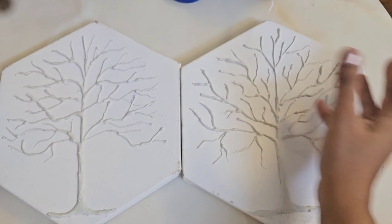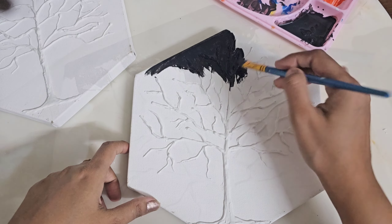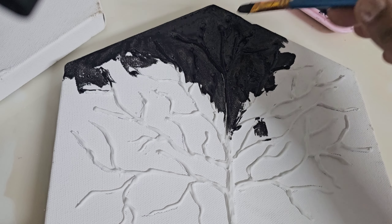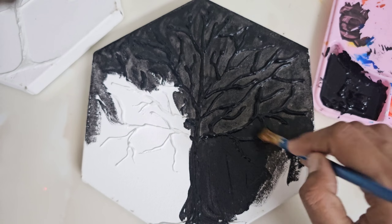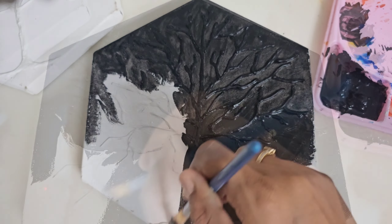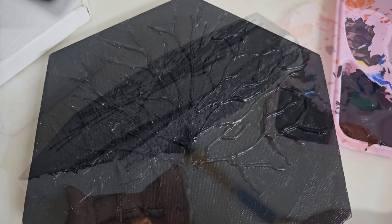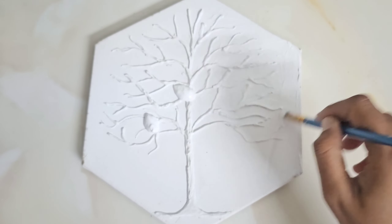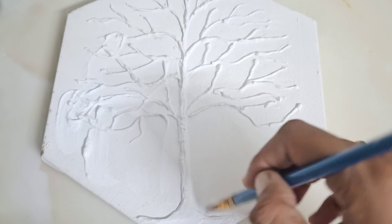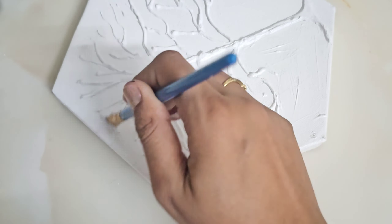In the same way, I will ready two canvases. First I will do black acrylic paint on one canvas, then I will start with my second canvas and cover it with white acrylic paint.